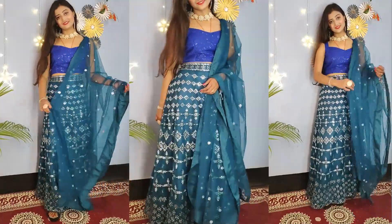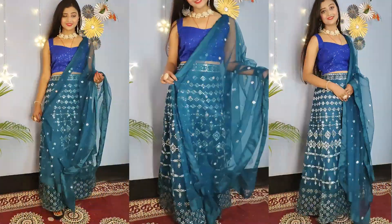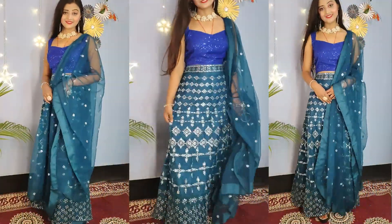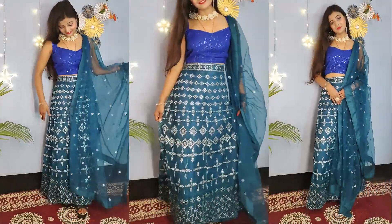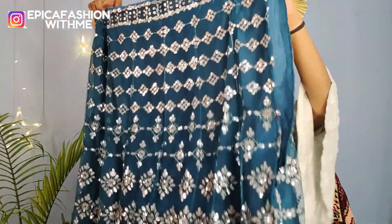If you try this length and don't like it, I would say don't take it. It looks pretty good visually, but price-wise it depends. On the belt you will get sequence work, and overall there is sequence and thread work. The top material is net with good embroidery, but can-can canvas has not been used. If the price is very affordable, then you can consider taking it.